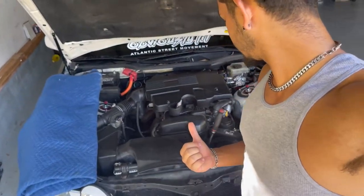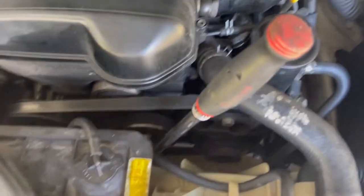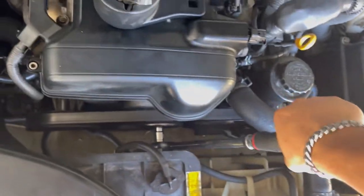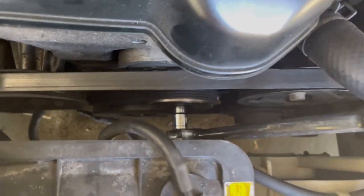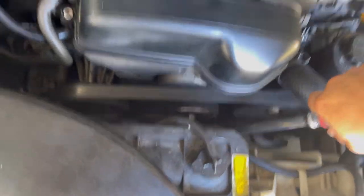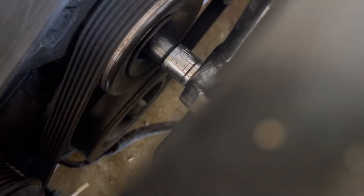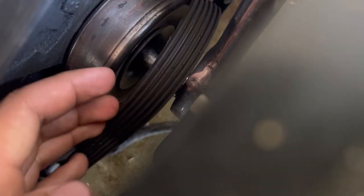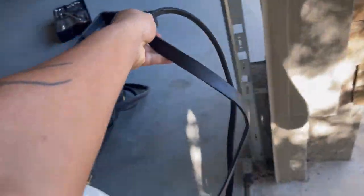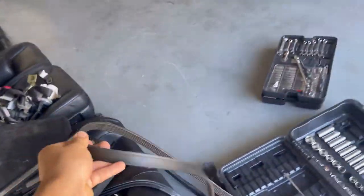So whenever you want to take out the serpentine belt, there's a tensioner right here and you got all your pulleys and the belt. It's a 14 mil — whenever I pull on this it moves and releases tension from the belt so I can take it out. Now you can see, whenever I move this I'll be able to fit my hand in and move that out the way — just like that. Just like Legos, it's not difficult.